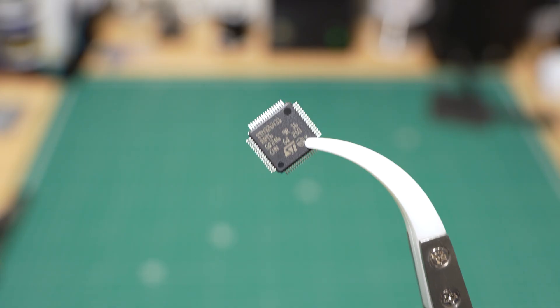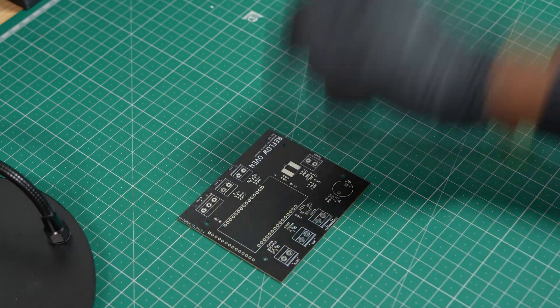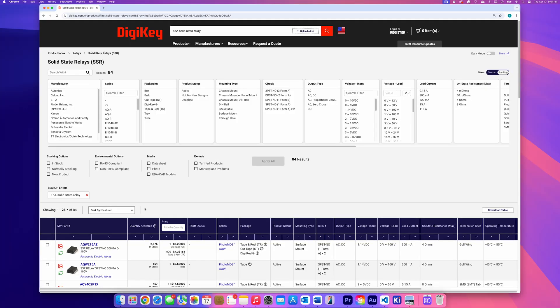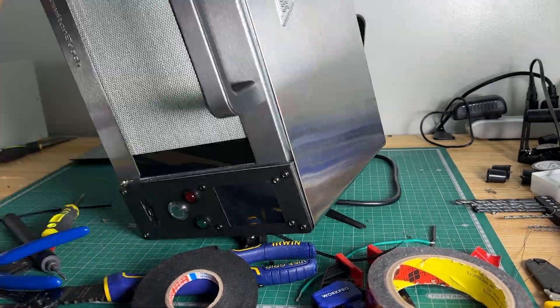As we shift towards using more SMD components, hand-soldering just isn't practical anymore. It's time-consuming and very easy to mess up, so we decided to upgrade our setup with a custom-built solution. This video will walk you through the entire journey, from picking the right parts and designing the control system, to overcoming tricky challenges and assembling everything into a fully functional reflow oven.